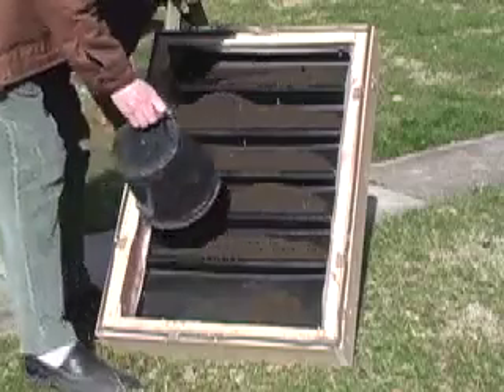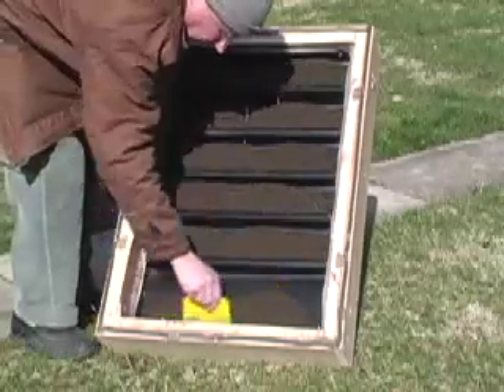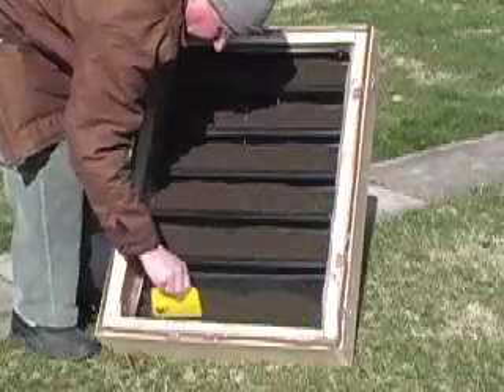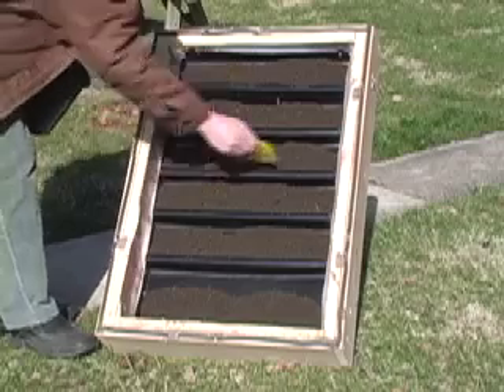That's just soil straight out of my compost heap mixed with a bit of garden soil. I'm going to level it out. Those trays are one and a half inches deep. I used a two-by-four as a form, and we're just going to put that together like that.